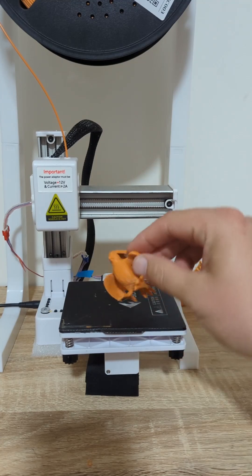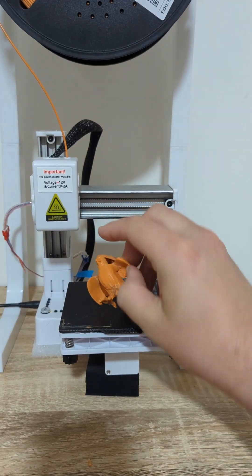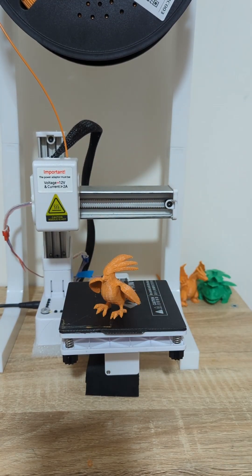Pidgeot's turned out really well. I printed it in the upside down orientation, which seemed to give us a really nice print.